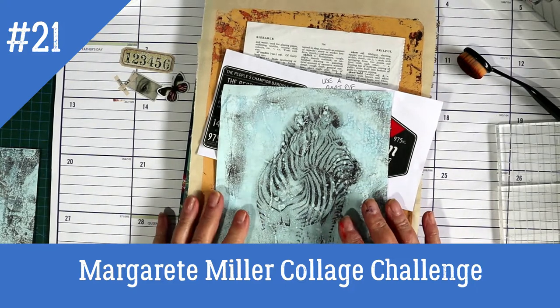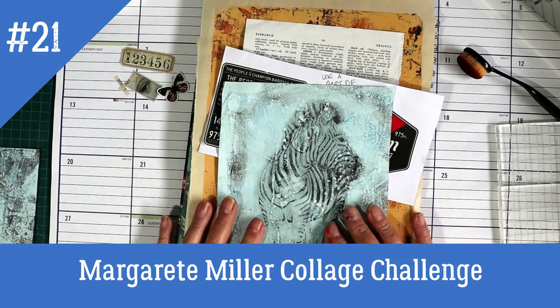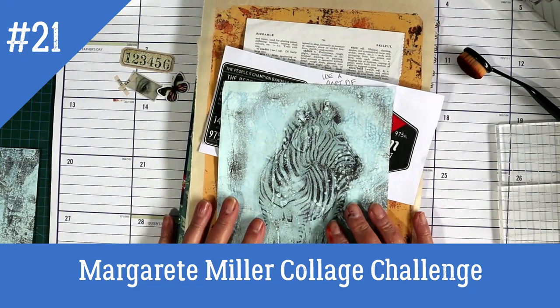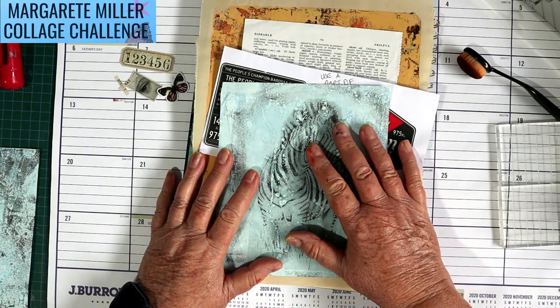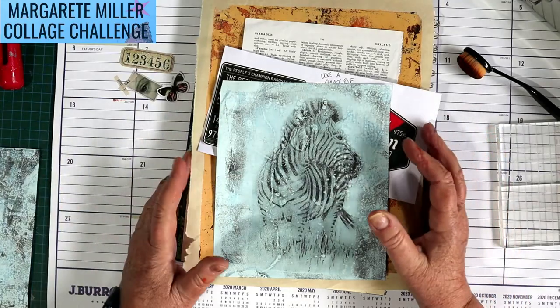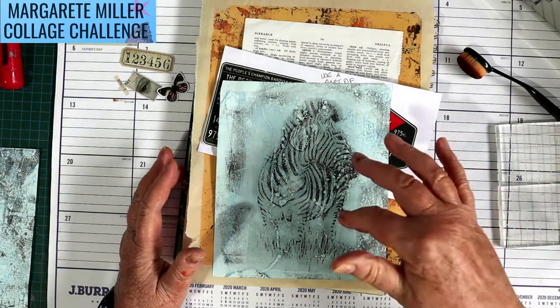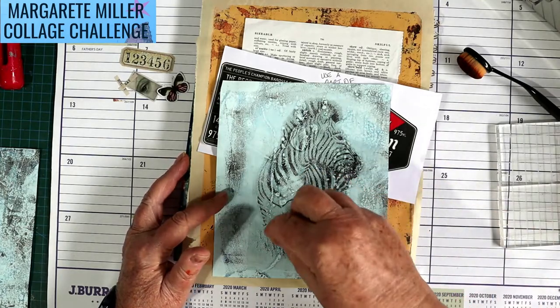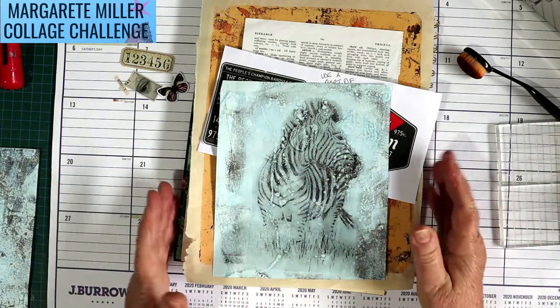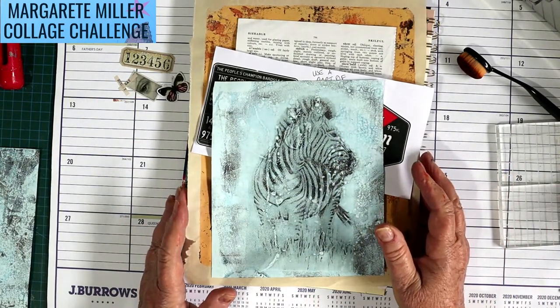Hello everyone, welcome to week 21 of the Marguerite Miller weekly planner collage challenge. If you want to join in, it's an open collaboration and all of the information you need is in my video's description area at the bottom. Click on 'show more' and that will come up with a link to Marguerite's channel.